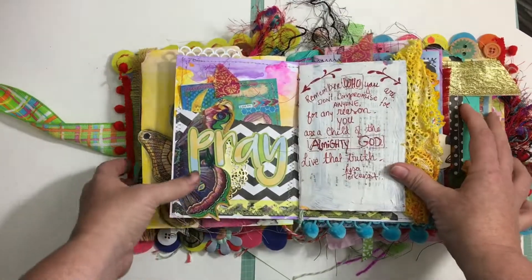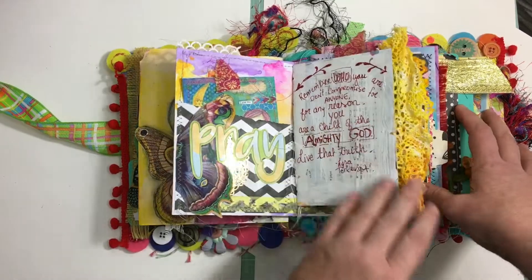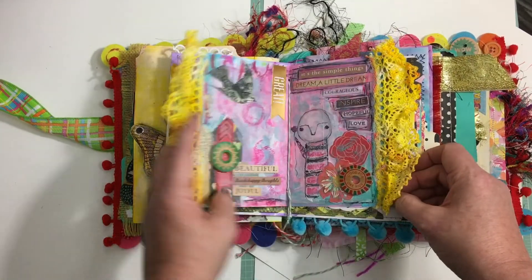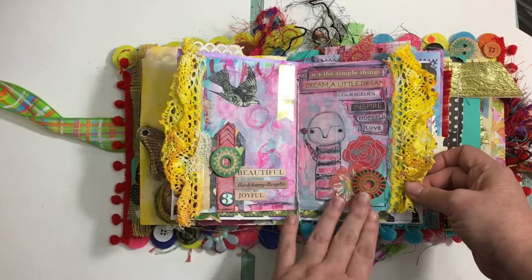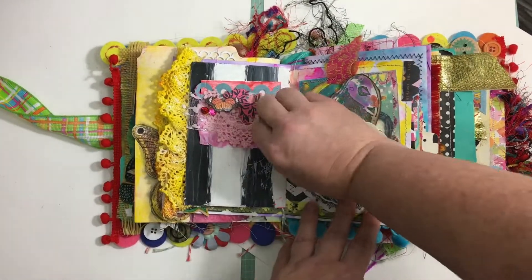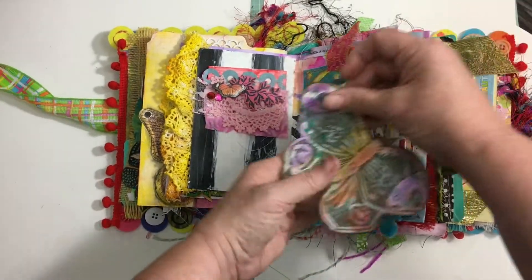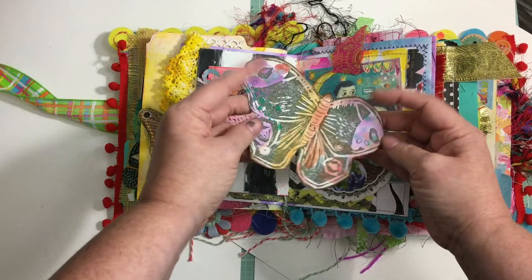I'm starting to understand the machine — at least it doesn't take me an hour to thread the bobbin. Who's with me? Does it take you an hour to thread the bobbin? There is original art throughout, and a lot of handwritten writing in here.